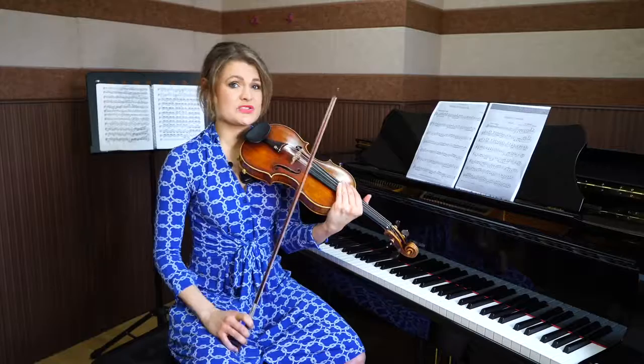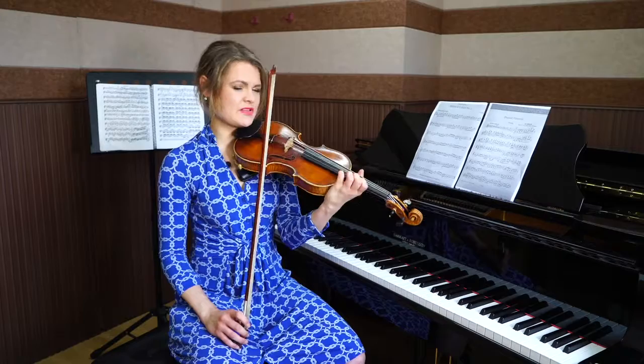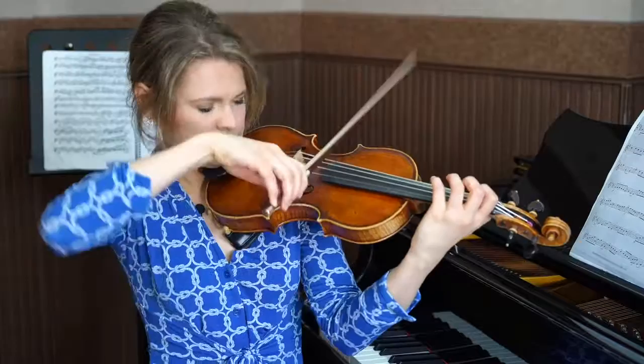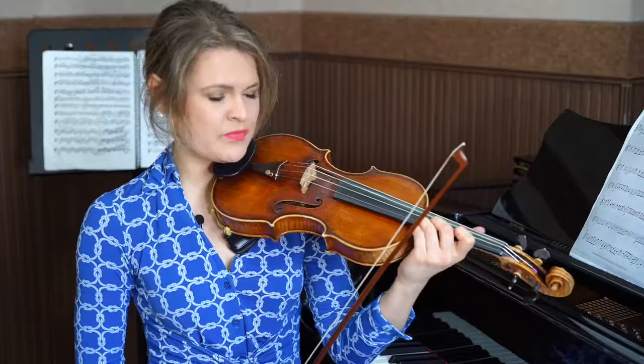That also deals with string crossings, not unlike the minuet. How are we going to practice that? Similar to the way we did the minuet, except this time we're going to airplay with our left hand — a technique that I use a lot when I'm learning new repertoire. I try to emulate the rhythm. Sometimes I pretend to put my fingers down. When I put the fingers back, just like I did now, it sounds a little cleaner than it did when I started.